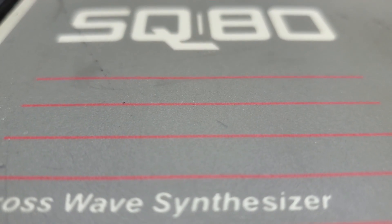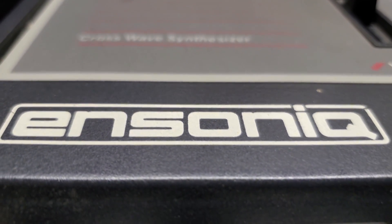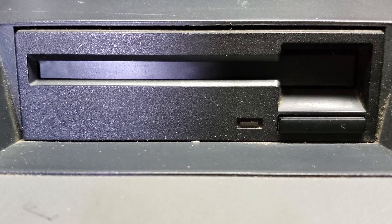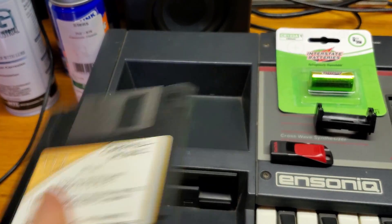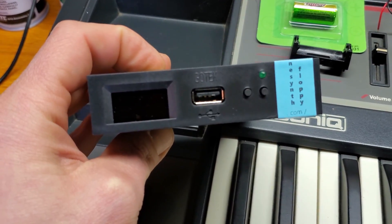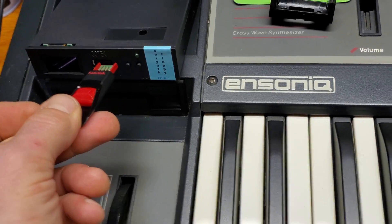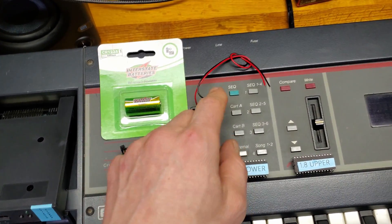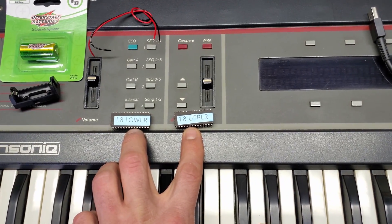Today we have an SQ80 on the bench, a crosswave synthesizer made by Ensoniq that's going to get a minor fix and a bit of an upgrade. Part one of the upgrade is to replace the floppy drive — extra patches would normally be stored on floppy disks, but we're going to swap out the old drive for an emulator that will allow the use of USB drives. For the repair, the SQ80 is getting a new battery. The final part of the upgrade will be to the firmware, done by popping two new chips in place of the old ones.